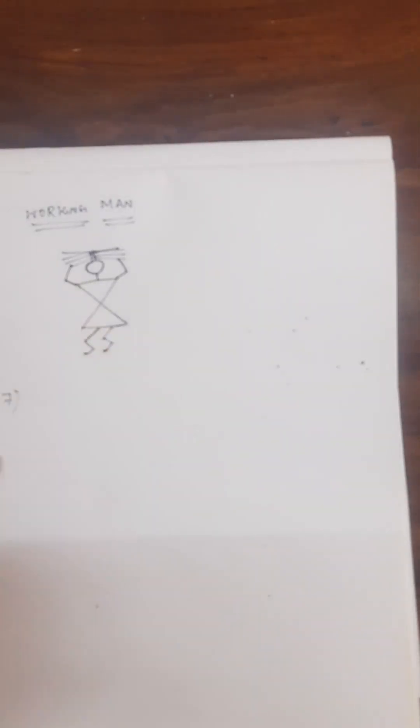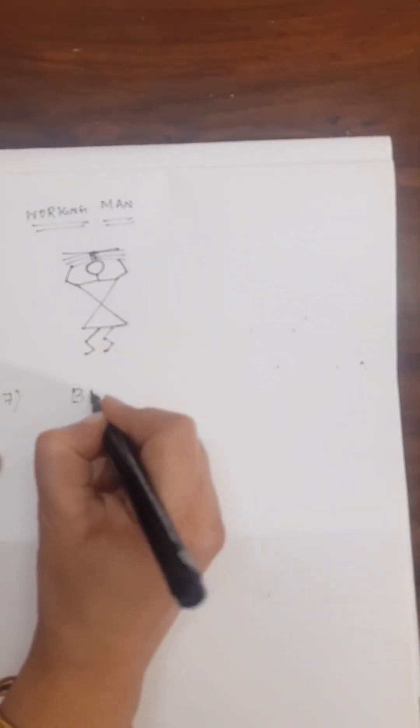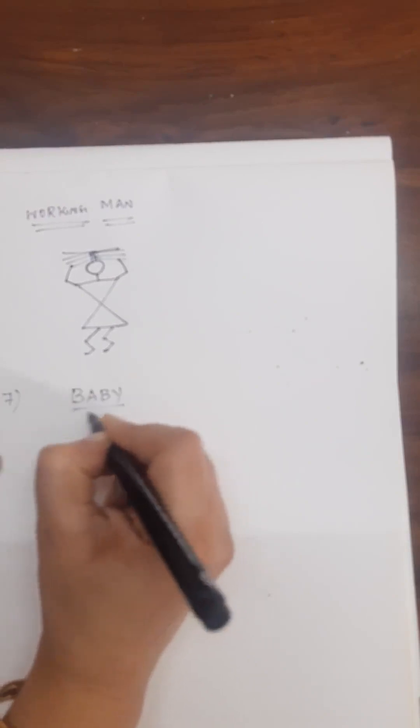Draw X like this, join it, draw a circle, and on top draw two lines like this. Draw lines for the hands so the hands come like this and join like this, as if he is holding them strong. The legs are the same.